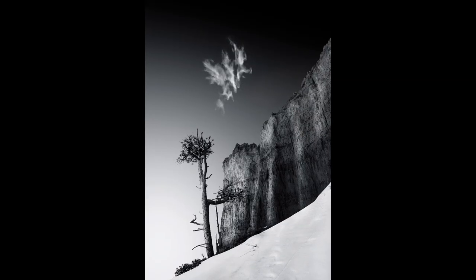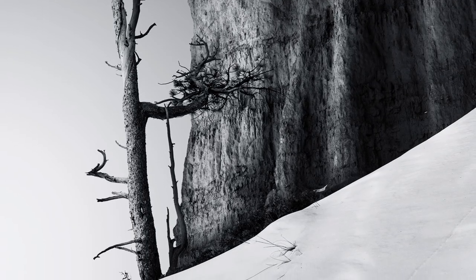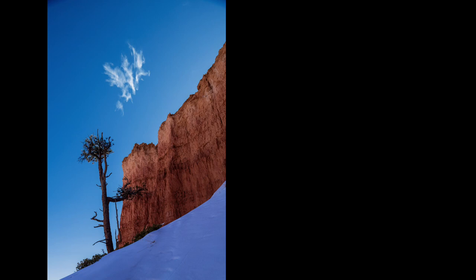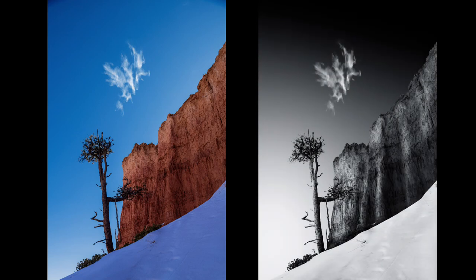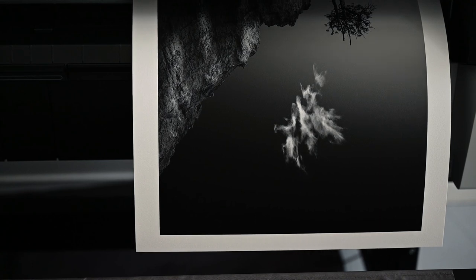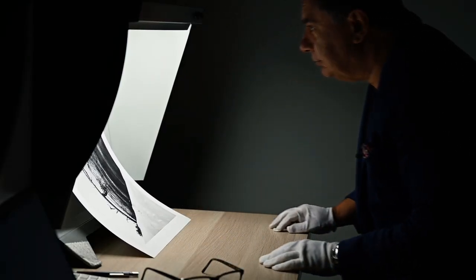Let me share two images that utterly blew my mind when I printed them on BFK Reads Pure White. The first is a black and white landscape captured at Bryce Canyon in the USA. The visual appeal for me was the textures — in the tree, the rugged rock face, and the delicate animal tracks in the snow. The strong vivid colours translated into a dramatic monochromatic tonal range. I might typically have chosen a baryta style paper for this type of image, but the BFK Reads Pure White took it to a whole new level, with rich, deep blacks and an incredible tonal range that perfectly complemented the image's inherent contrast.